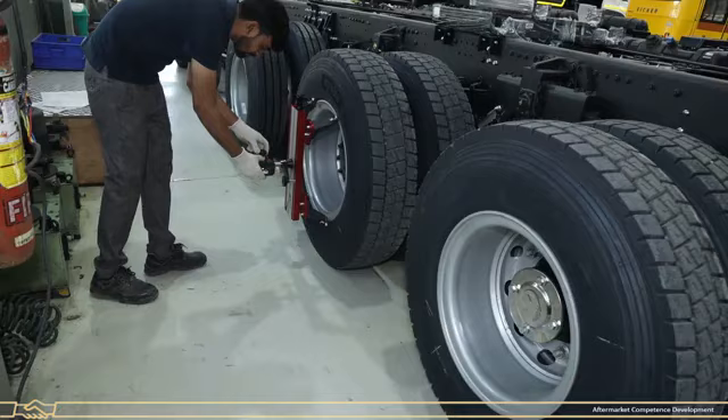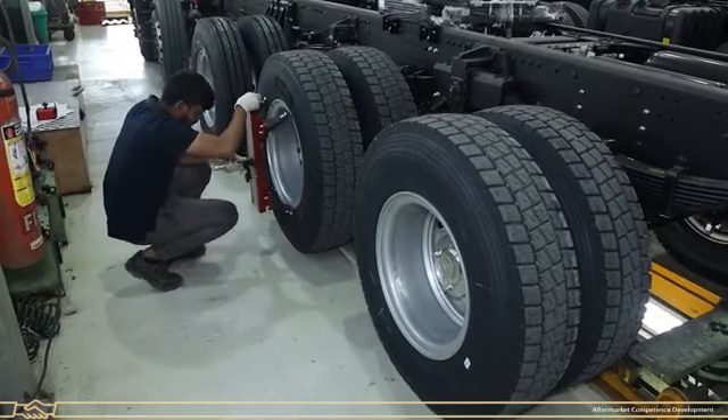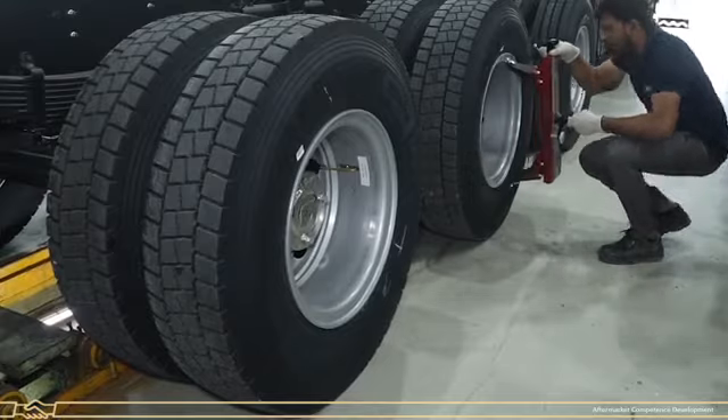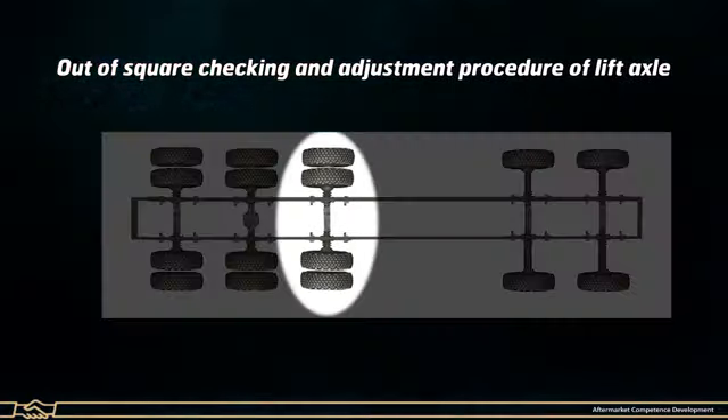Remove the camera and wheel adapter from both sides. Now proceed to the Out-of-Square checking and adjustment procedure for the lift axle.